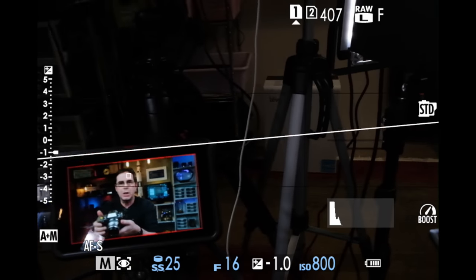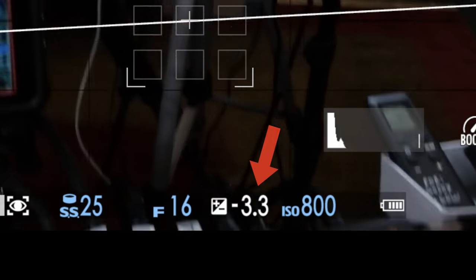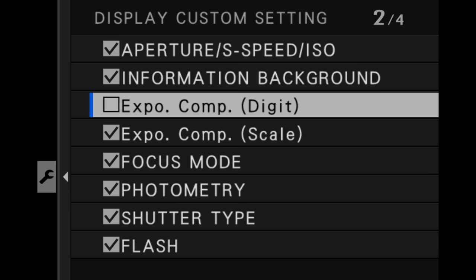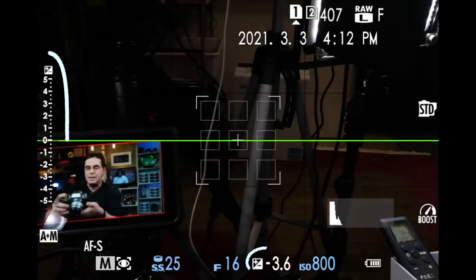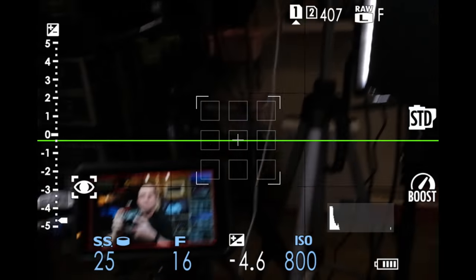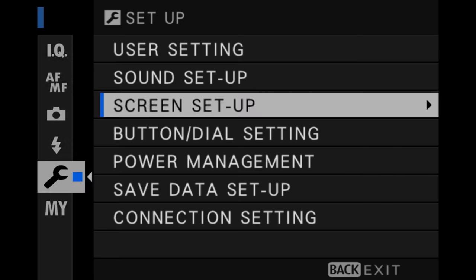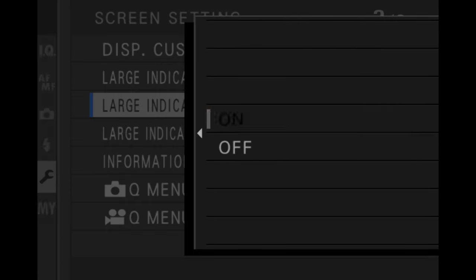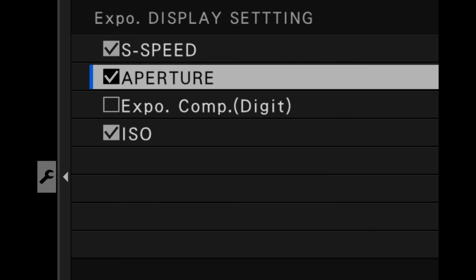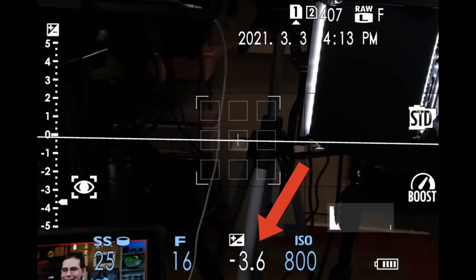You can enable an additional view of your exposure compensation values so that they appear as digits on screen. To do this, go into your menu, into screen setup, and go to DISP custom setting. You'll see scale and digit — go ahead and put a check in digit. Now you'll see them both on the left side of the screen and at the bottom. You can even set them to appear if you are in large indicators mode on your camera. Go to screen setup, set large indicators mode to on, then go to large indicators display setting and tick that box — there it is.